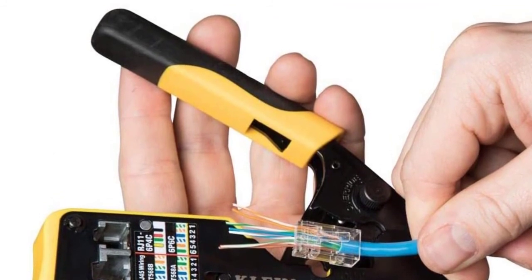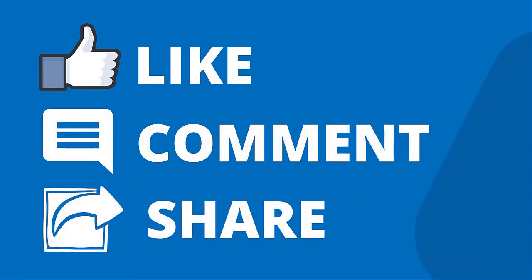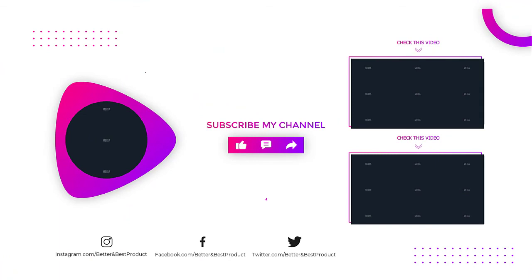Thanks for watching our video. Like, comment, and share with your friends if you find this video helpful. Subscribe to our channel if you want more videos like this in your feed.